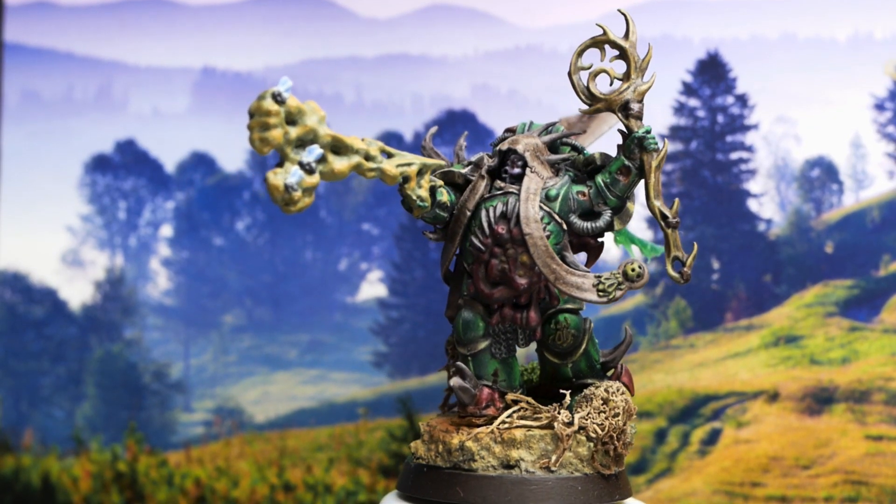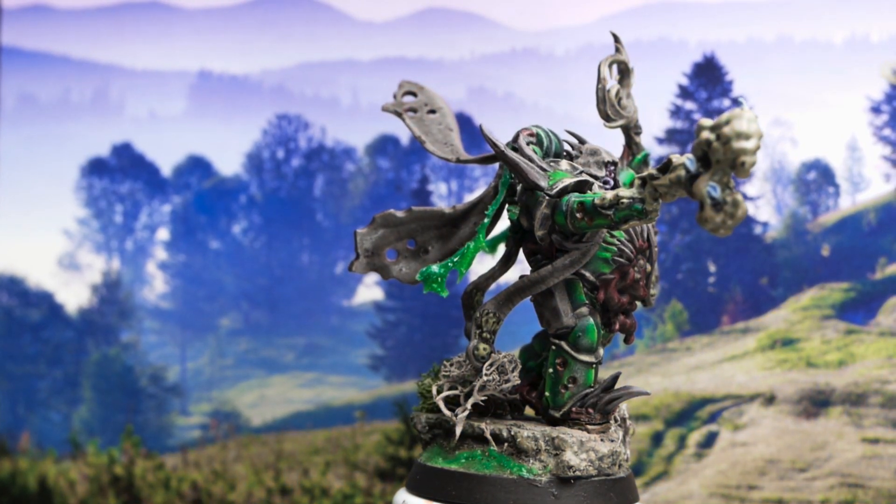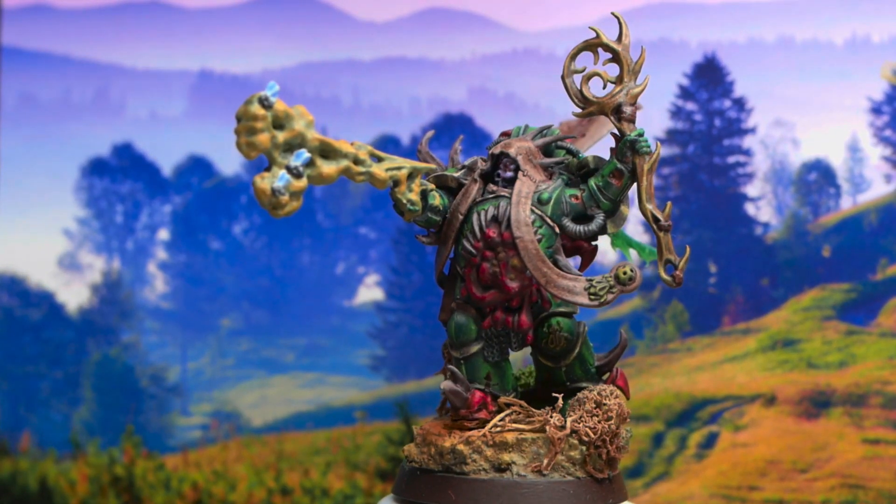For this look you don't want to have contrasts of saturation — that would be putting something desaturated next to something saturated. For a vibrant look you want everything to be saturated.